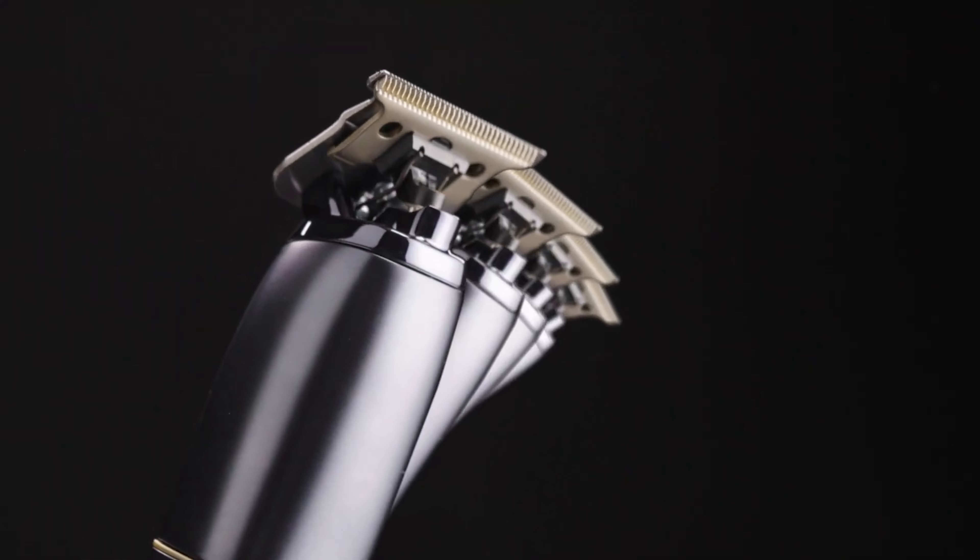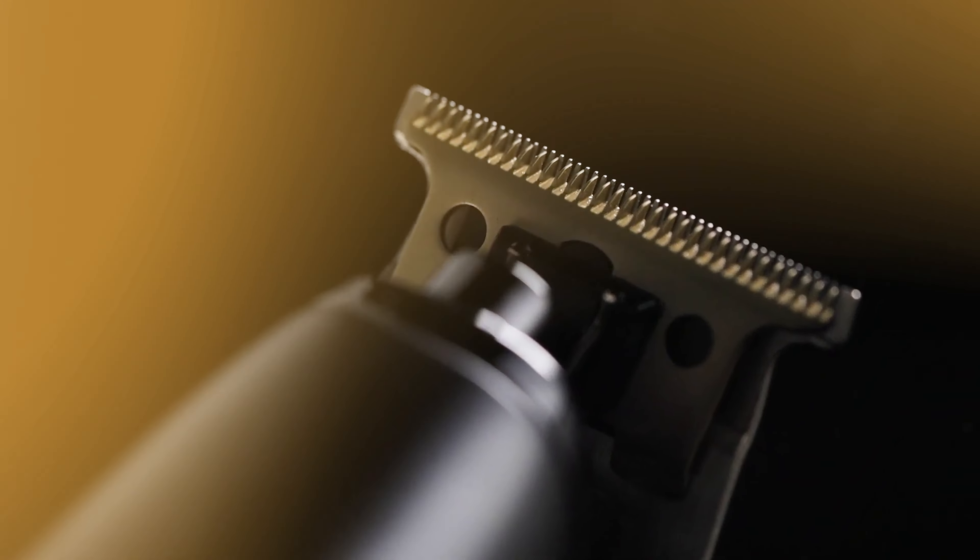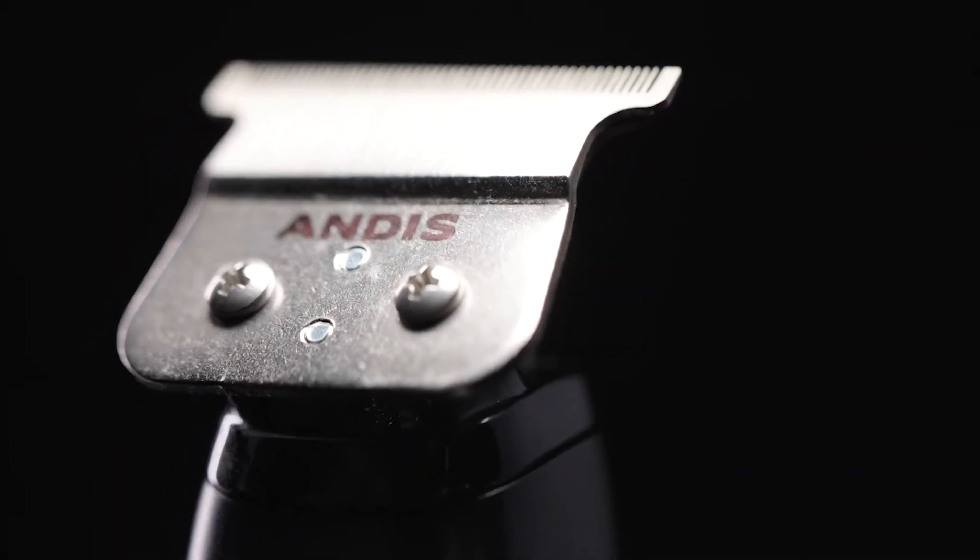The mini clipper is a testament to a century of design expertise, blending premium metal and lightweight resin for a good looking ergonomic frame. It comes factory fitted with an Andes Outliner Deep Tooth GTX Z-Blade,